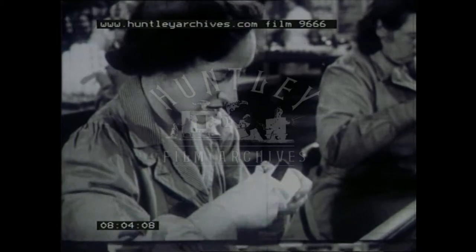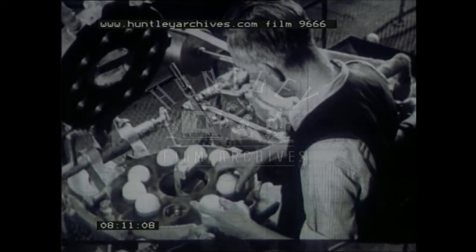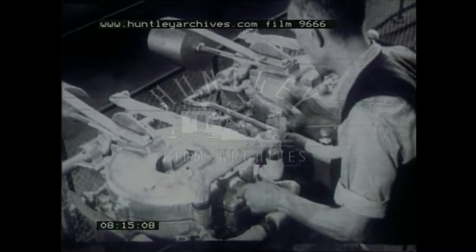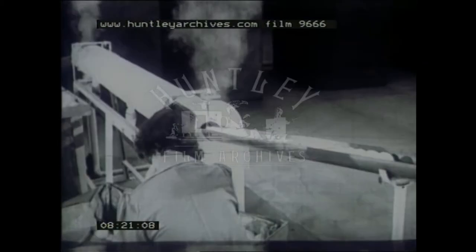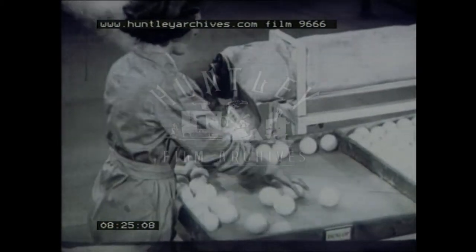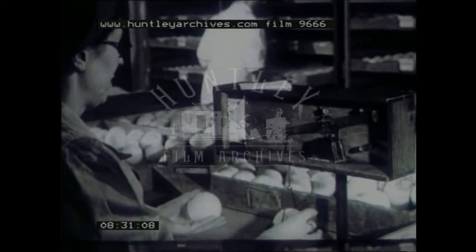And the ball begins to look like its real self. Final fixing of the cover to the core is carried out in these presses where the balls are steam-heated under compression for about ten minutes. Then they pass slowly through a steam-heated tube in order to raise the nap on the cover, this roughness being necessary if the player is to control the flight of the ball. And after drying, each ball is examined and weighed.